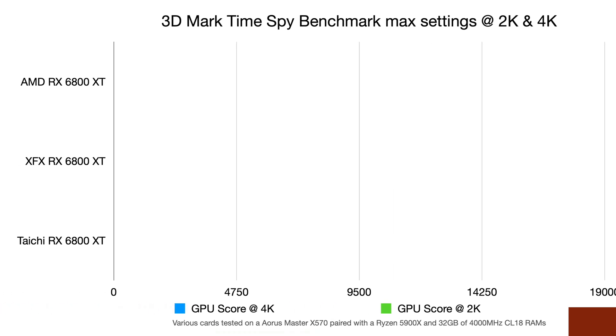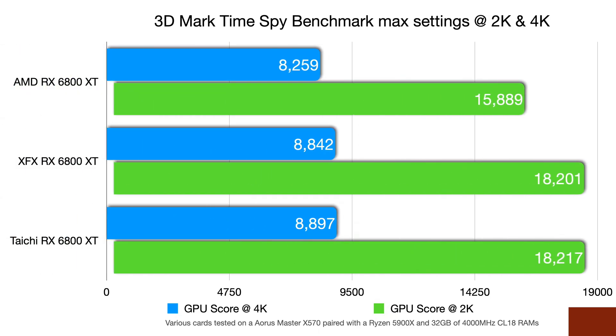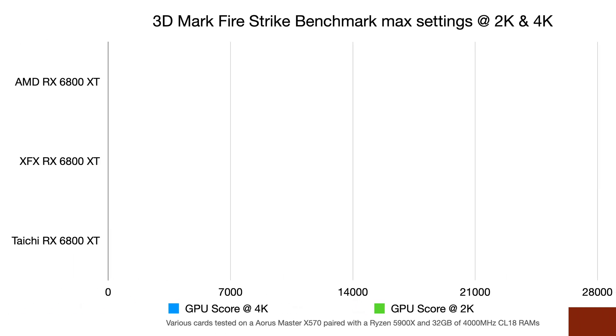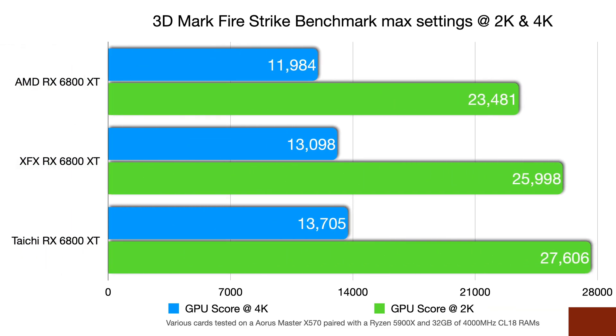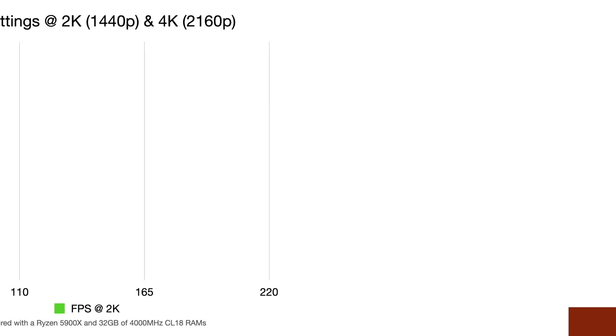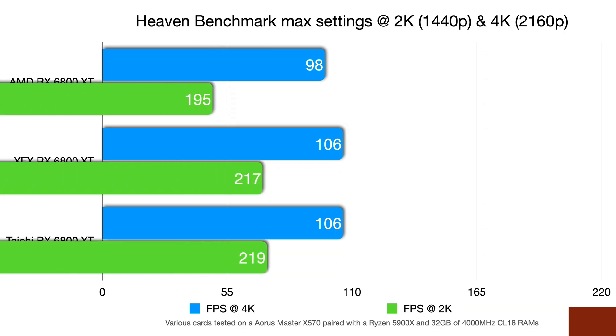For synthetic benchmarks, I ran the 3DMark Time Spy at 2K and 4K. At 4K there's not much difference between the cards, but at 2K the AIB cards outperform the reference card without much separating the two AIBs. In Fire Strike, the Taichi comes out ahead at both 4K and 2K, pulling further ahead of the reference at 2K. In Heaven, at 4K there's not much in it, but at 2K both AIB cards pull out ahead by quite a bit.